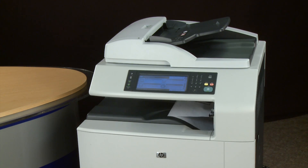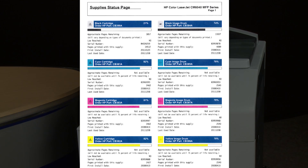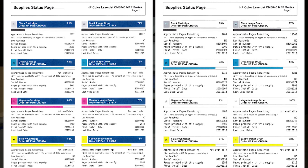By printing a supply status page, you can verify that all four colors are present. Magenta is present in the new printout where it was previously missing. If for any reason this did not resolve the missing print defect, please contact HP Support.